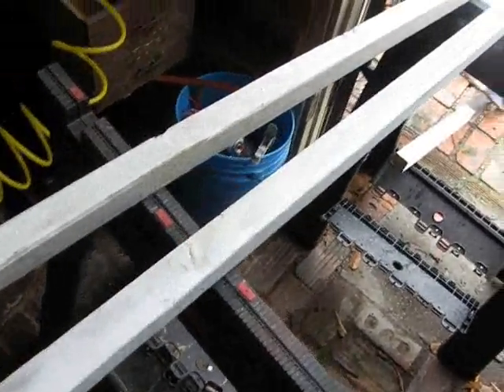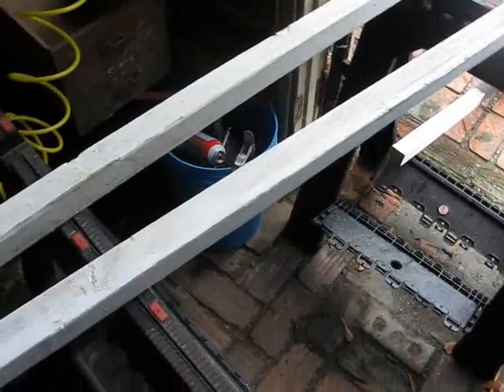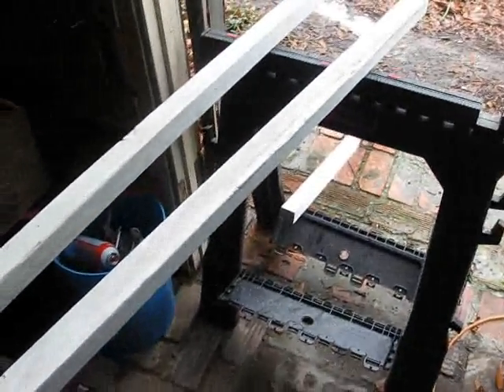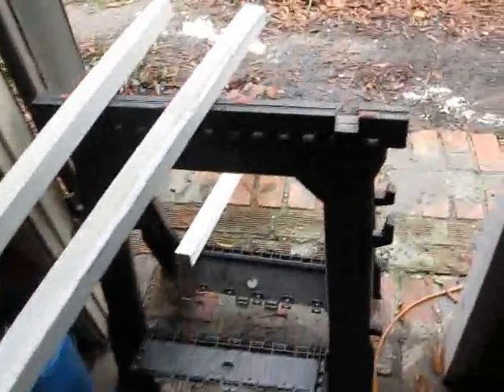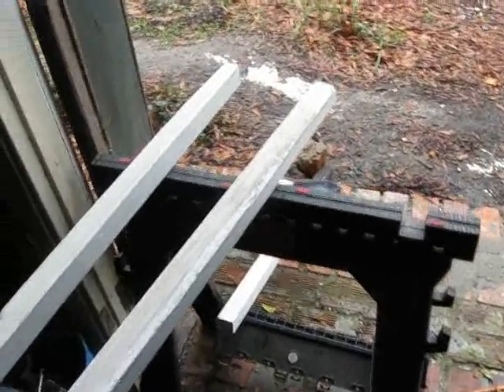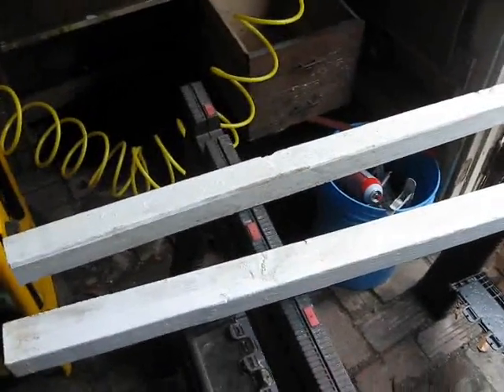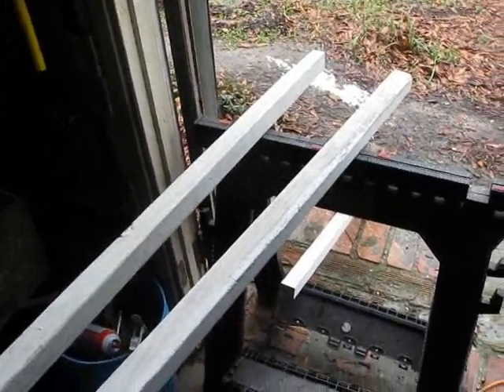I'm going to be using these — the last couple years they were our tomato stakes. Indeterminate tomatoes get like eight feet tall for us, so we've been using these stakes. They ended up being about six and a half feet tall, which seems to work pretty well. I'll probably get different ones since anything that goes in the ground rots — the ends are starting to rot. I just want to get use out of this lumber, so I'm going to frame it up with these and use hardware cloth for the floor and walls.